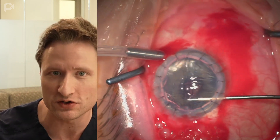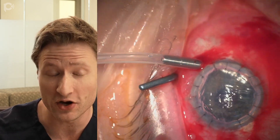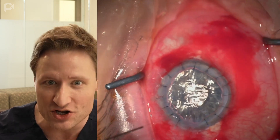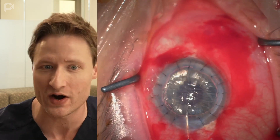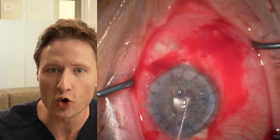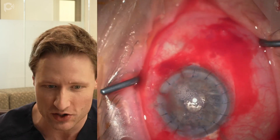People who don't do DMEK in eyes with previous PK and then get detachments — the reason you're getting a detachment is because you have unstripped edges of Descemet's membrane interacting with the graft, or because you're using a graft that overlaps the recipient rim. So it's very important to use a smaller diameter graft.